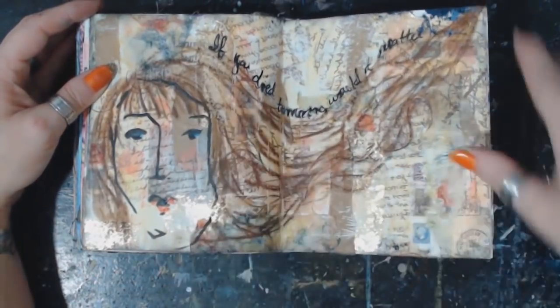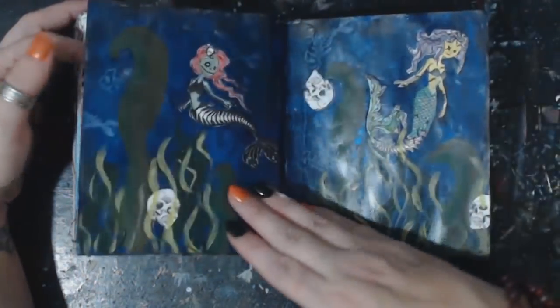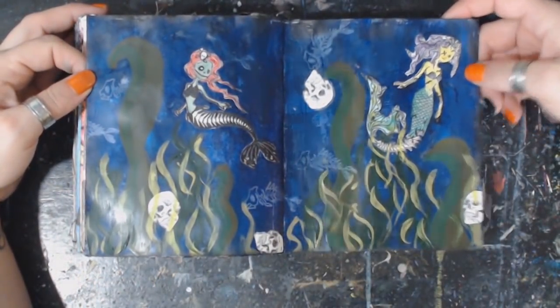Pretty, pretty — I like this one too. Just a yummy background. My underwater scene.